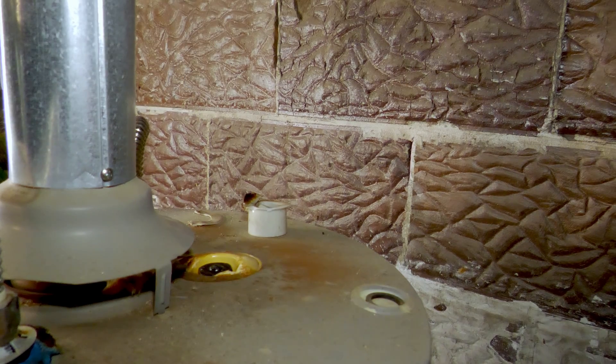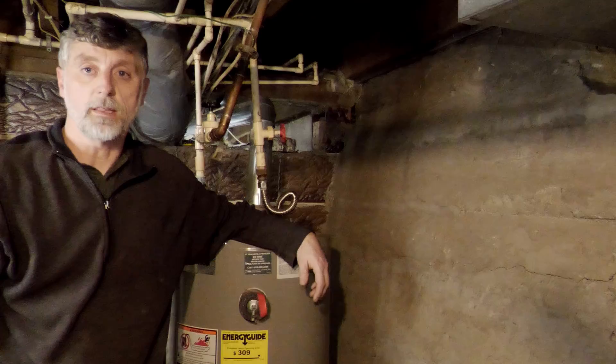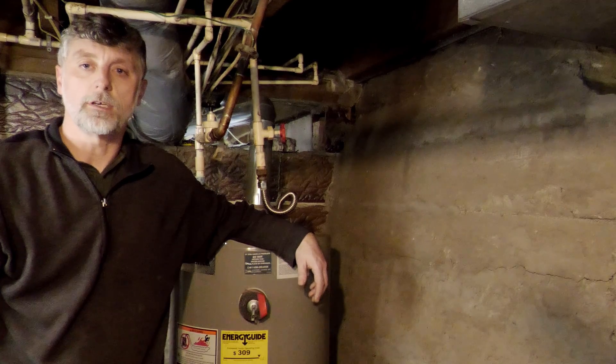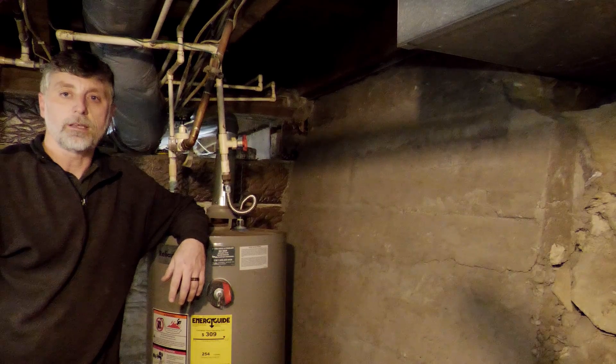Once the new anode rod is completely tightened up and seated, slowly turn the water on and check everything for leaks — carefully at first. And that's it. You just doubled the life of your water heater. You can find the Amazon links to the anode rod I used, as well as the tools, in the video description below. If you liked this video, please like and subscribe for more tips like this one.